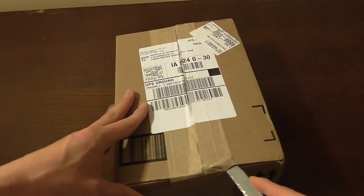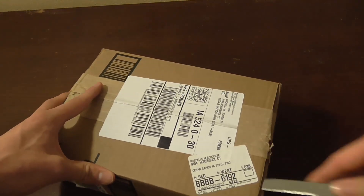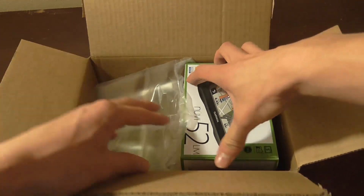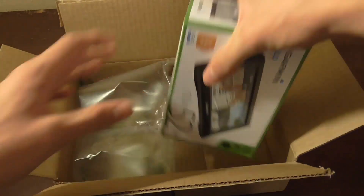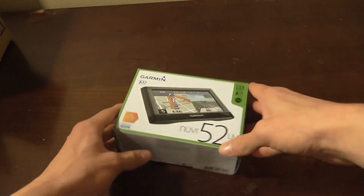Let me just get this bad boy cut open, and we can see the box inside of a box. I ordered this from Amazon for about $105, roughly. So I'm going to get rid of that real quick, and here's the box.